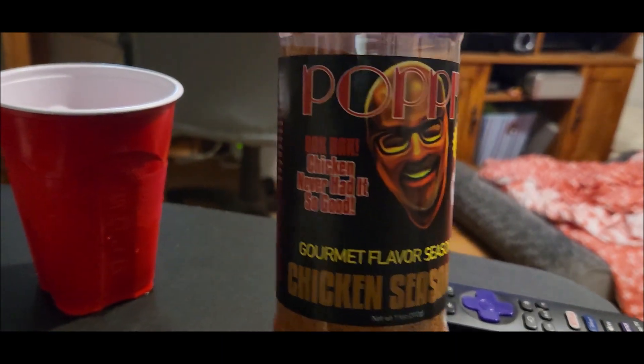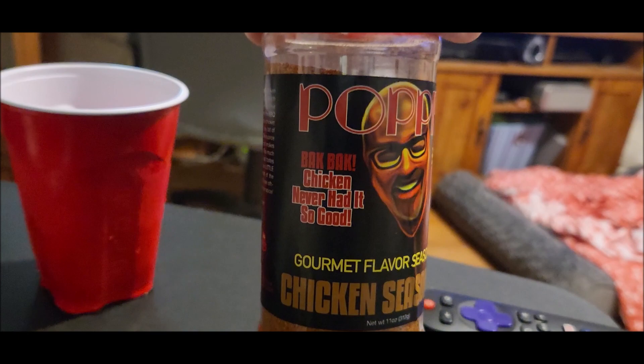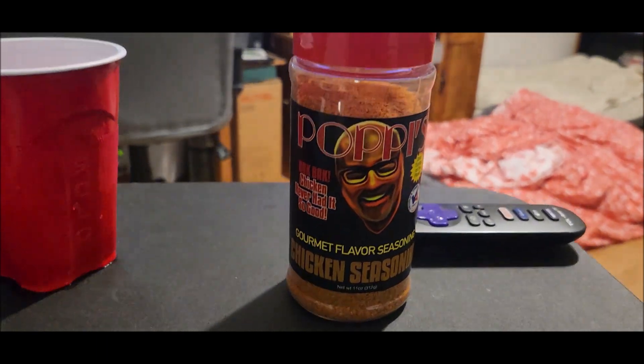This guy's got it going on with his seasonings. Hit him up on his Facebook page — I put a link down below. It's also linked to Abundant Acres Farms. It's kind of two of the same — they have a farm and I guess he grows his own stuff. He just came out with a whole new line of sauces, we're going to need to try those. This guy's in Virginia, local made to me anyway. Check out this chicken seasoning — I've got one more to try, I think it's a chili seasoning.